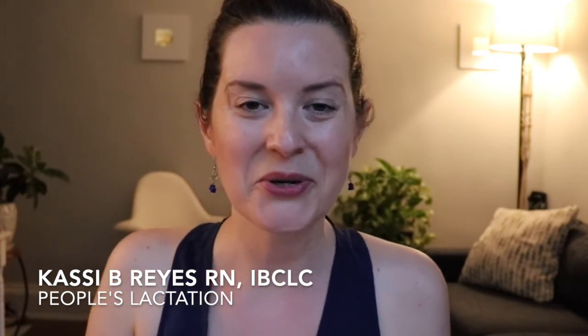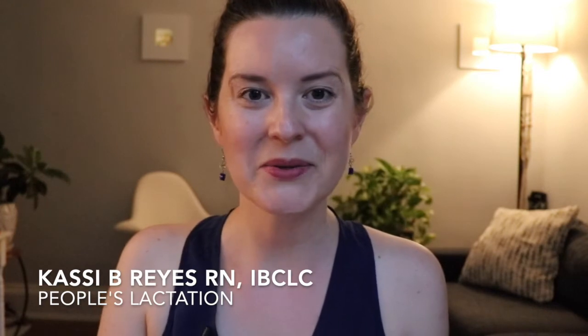Welcome to the channel. If you're new here, please subscribe down below and hit the bell so that you're notified each week when we post a new video.